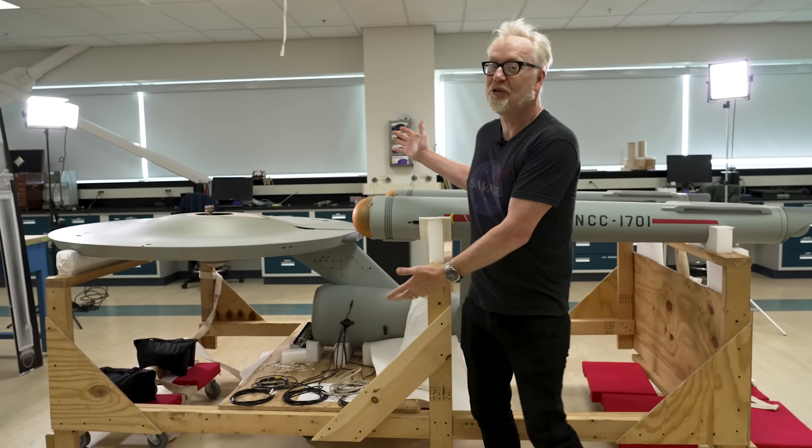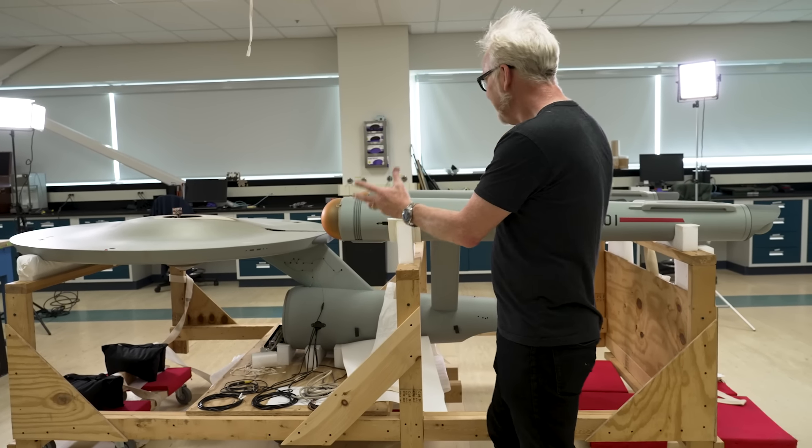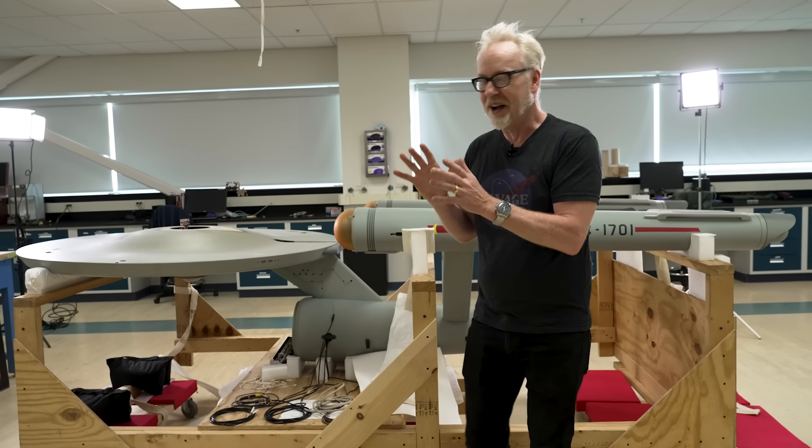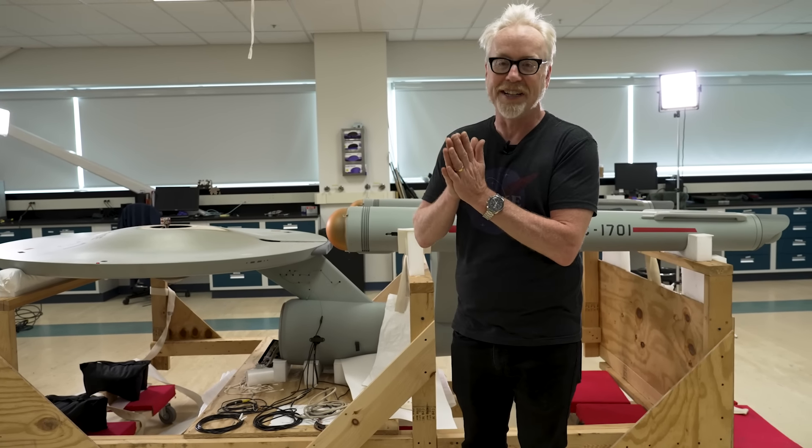Adam Savage here, and I am not in my cave. I am in the conservation lab at the Smithsonian, one of my favorite places on earth. Last time I was here we got to cover an X-wing on the floor. This time it is the starship Enterprise — from a dystopia to a utopia. To walk me through this incredible model is Dr. Margaret Weitekamp.